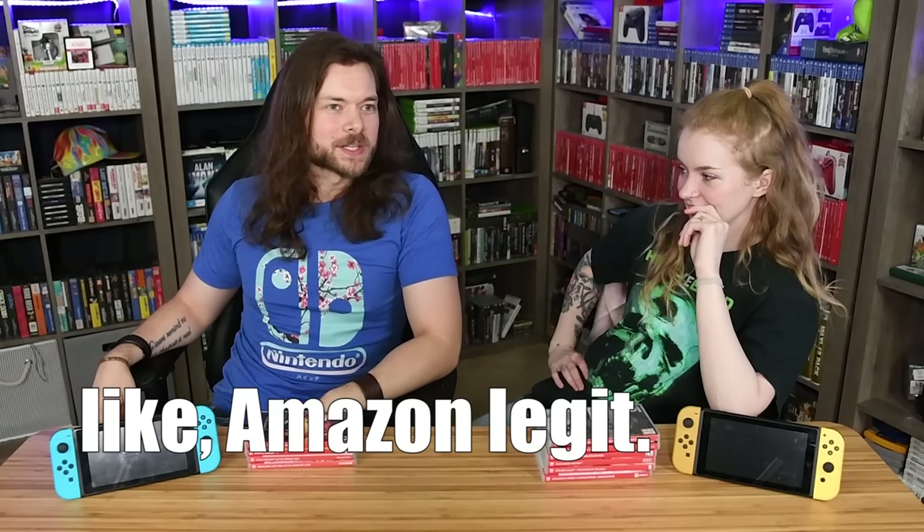I bought these from a mix of Amazon, Etsy, AliExpress, and all over the place. Some of it is bootleg, some is knockoff, and then some of it is fairly legit — like Amazon legit.